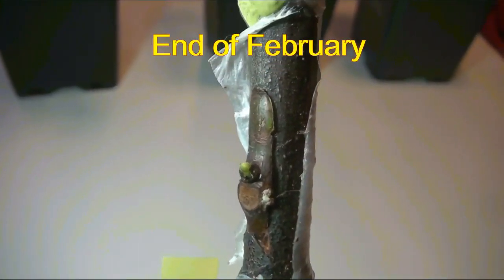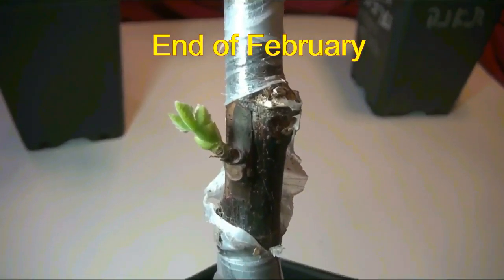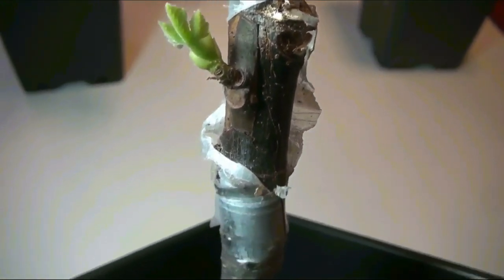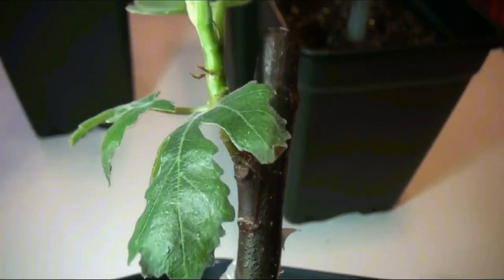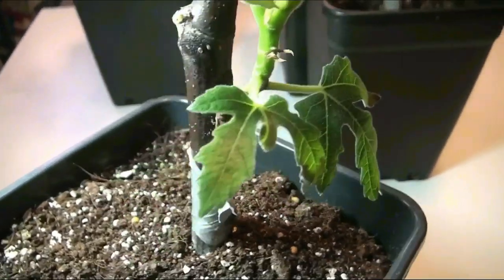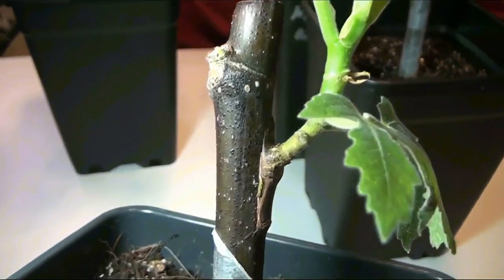Now at the end of February, my grafts are in various stages: from swollen green bud grafted in February, to juvenile leaves on a January graft, to a fully developed green shoot with leaves on the December graft. All those grafts were made on cuttings, the rooting of which was started at the same time as the grafting.